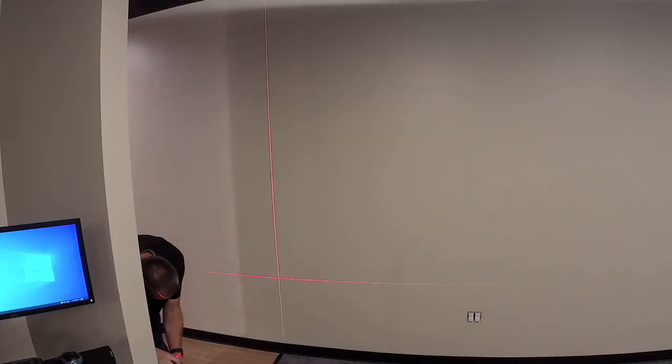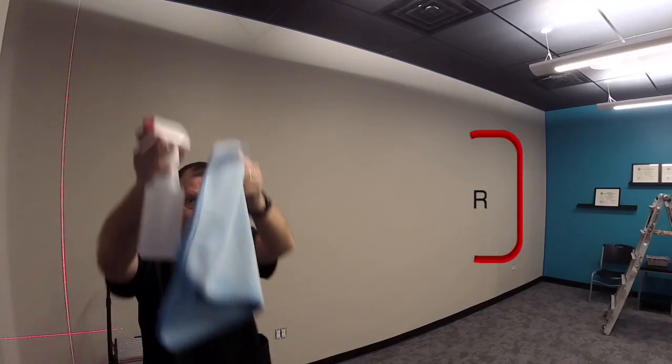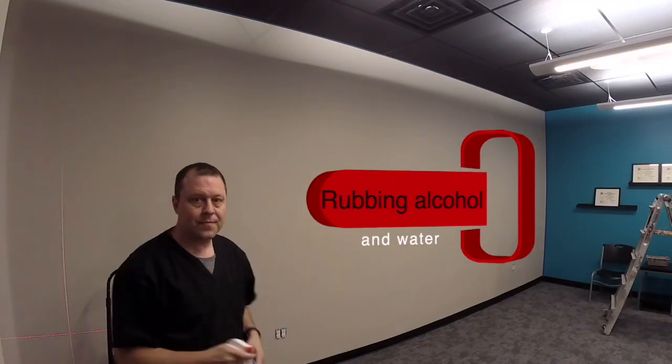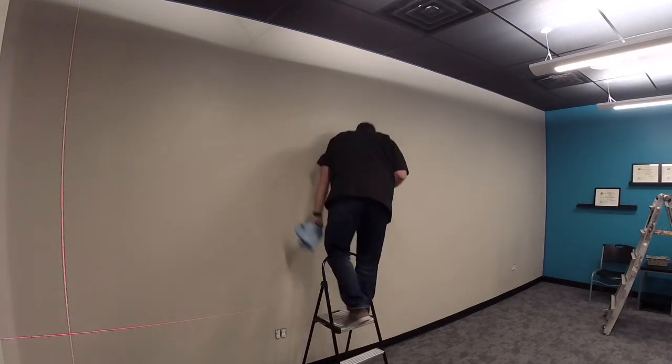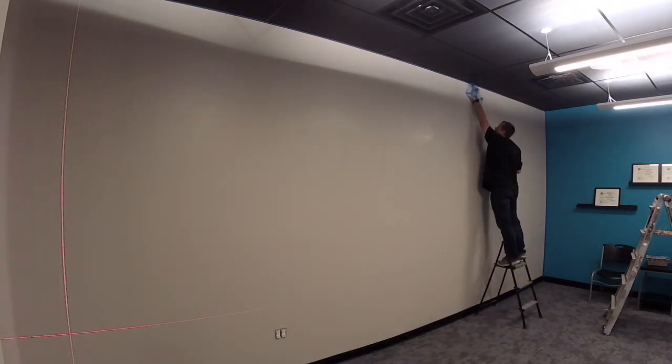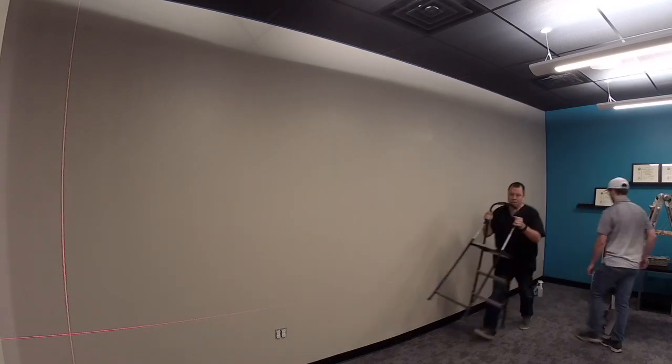Welcome to Arm Wraps. My name is Randy Miller and what you see right here is a wall wrap installation. I'm using rubbing alcohol and water with a lint-free rag to make sure the wall is nice and clean before we install these wraps on these walls.